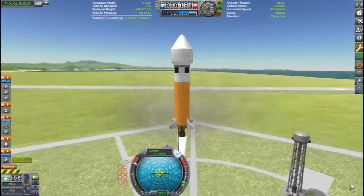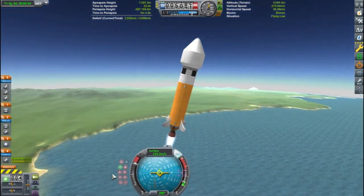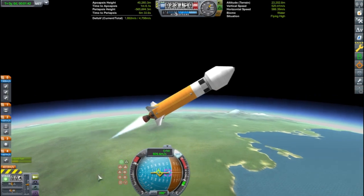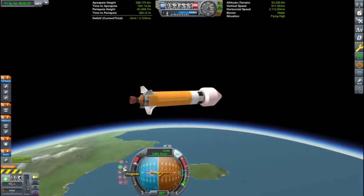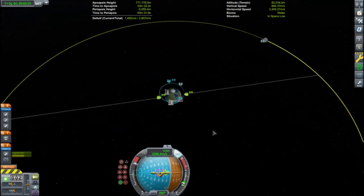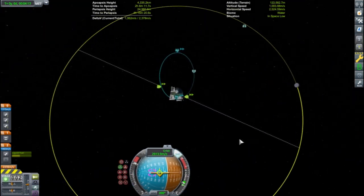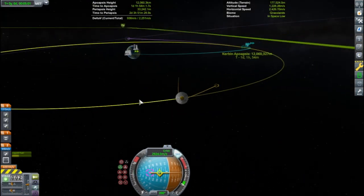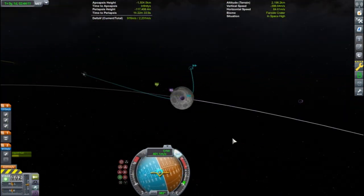On the launch pad I set the Mun as my target, throttle up and press space bar. I follow a pretty standard gravity turn and go right for the Mun. The Mun at this time is in the right place to start my ejection burn, so I forgo the formalities of circularizing around Kerbin and start burning directly for the Mun. The booster stage will get me most of the way into orbit and then the cruiser stage will carry me the rest of the way. The stage doesn't have a high thrust-to-weight ratio but it is efficient. I get a close encounter with the Mun and time warp there.